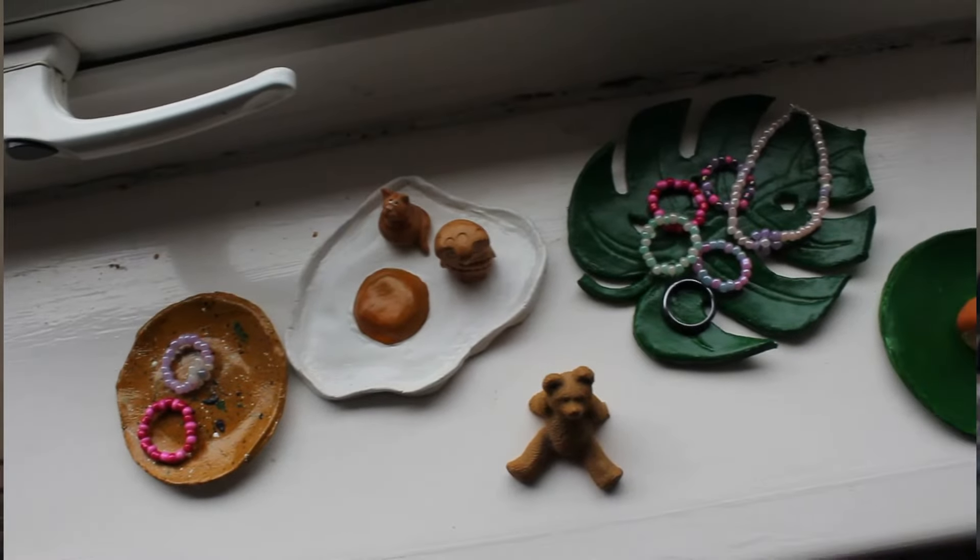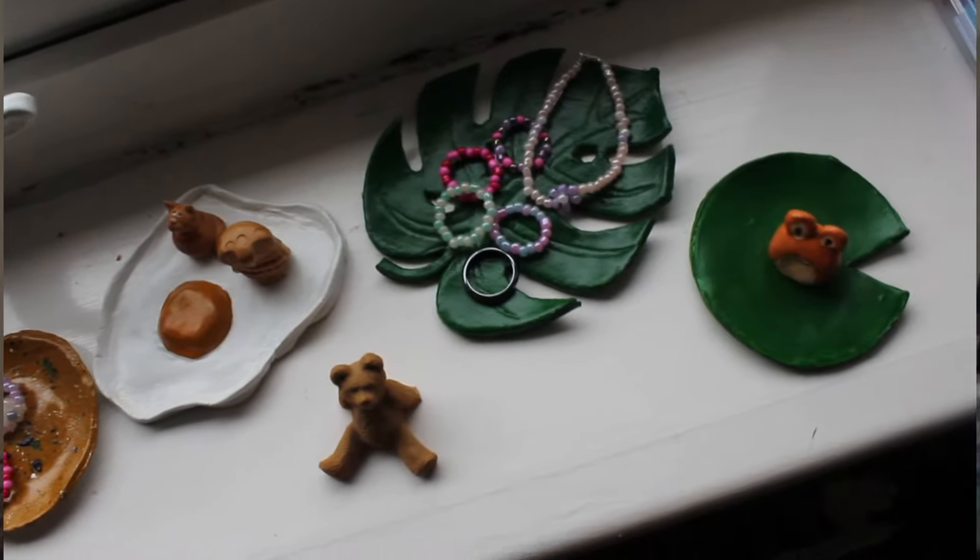Hi everyone and welcome to today's video. Today I'm showing you step by step how to make these very cute clay trinket dishes. Clay DIYs have been a bit of a trend recently, especially over on TikTok, and I've been loving the trend and I thought I'd finally hop onto it.